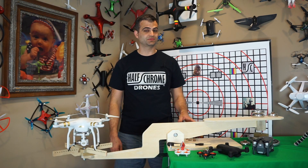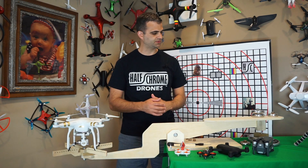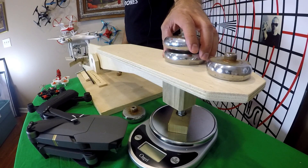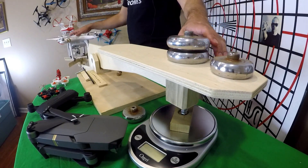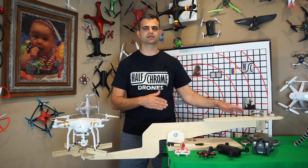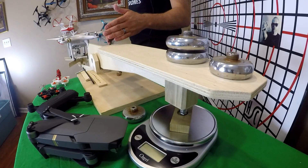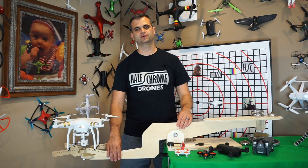Before I show you the numbers, I want to talk about a couple more features of the thrust setup. First, you may have been wondering what these weights are doing down here at the end. Like any good seesaw, the big guy on the end is going to tilt everything up if we don't have a little more weight on that side. So we add a little bit more weight and then zero out our scale to make sure we're ready to start measuring.